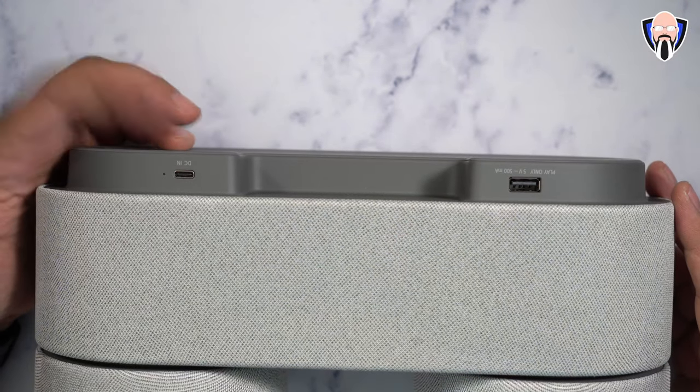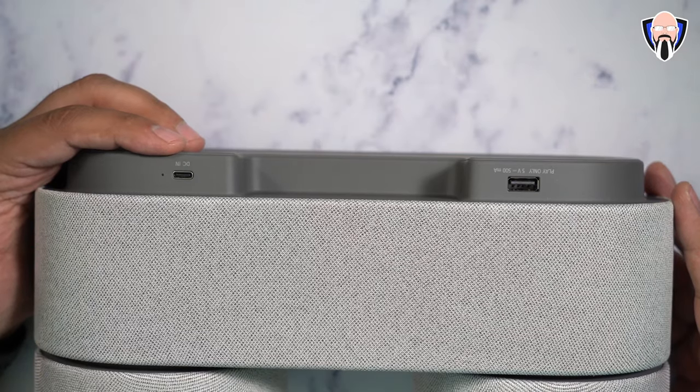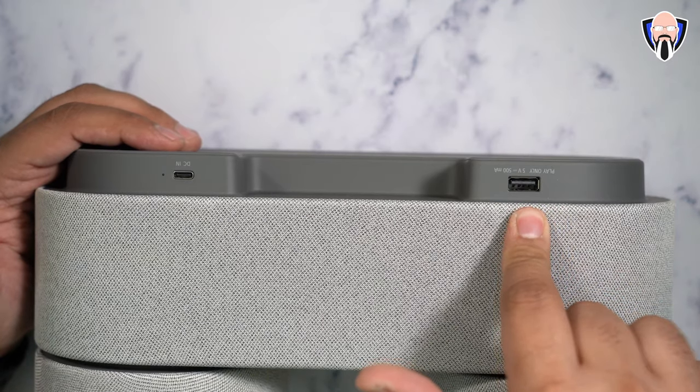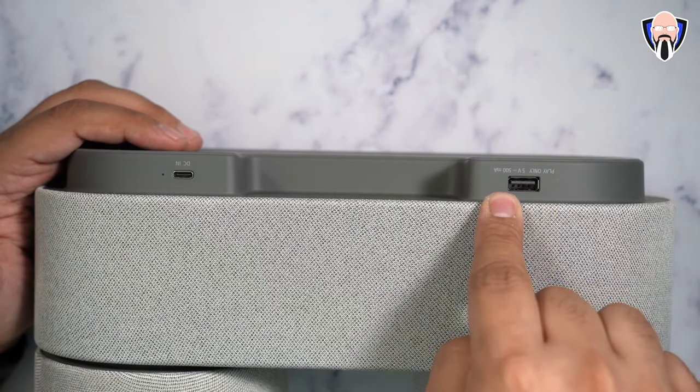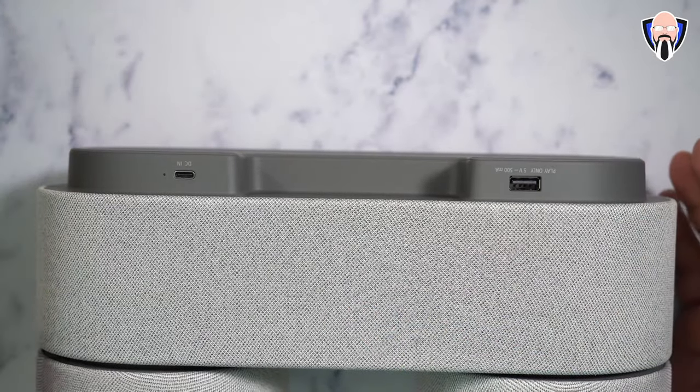On the back we have two ports. We have the DC in, using the included 45-watt charger with a USB to DC cable, and we also have a USB Type-A port which I've been enjoying because I've been charging my devices out of it. It provides five volts at 500 milliamps, so it'll give you power but it doesn't run any information back in.